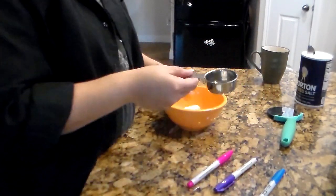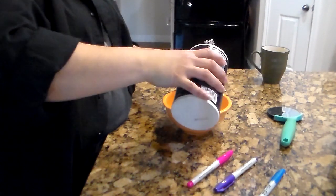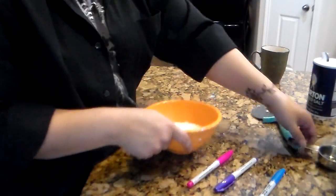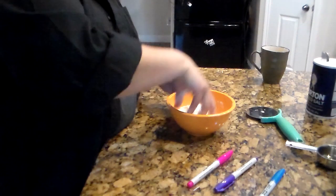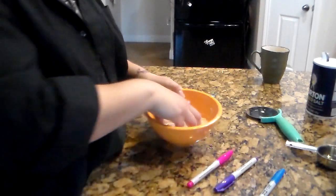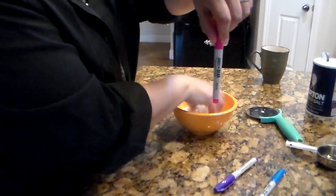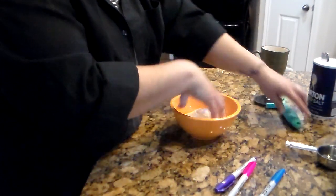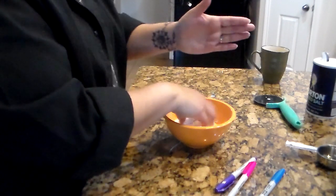Add a quarter cup of salt — it's gonna be a lot of salt, make sure you get the right amount. Before adding the water, mix the dry ingredients together so the salt isn't just piled on top. Other things you'll need: sharpies work best for drawing, and a pizza cutter or a serrated knife — something with teeth on it.